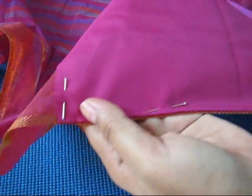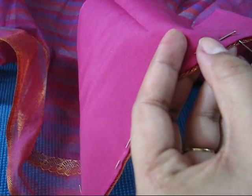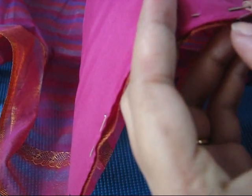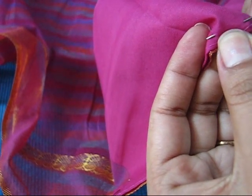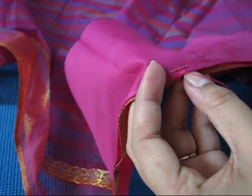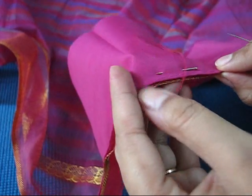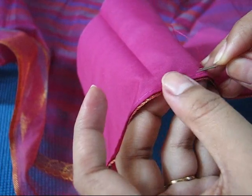For this we will do the running stitch. We will take out our needle from here, do like this, and take our needle out from here. Take care of your thread so that it will not make a knot. In a similar way you have to complete your running stitch.